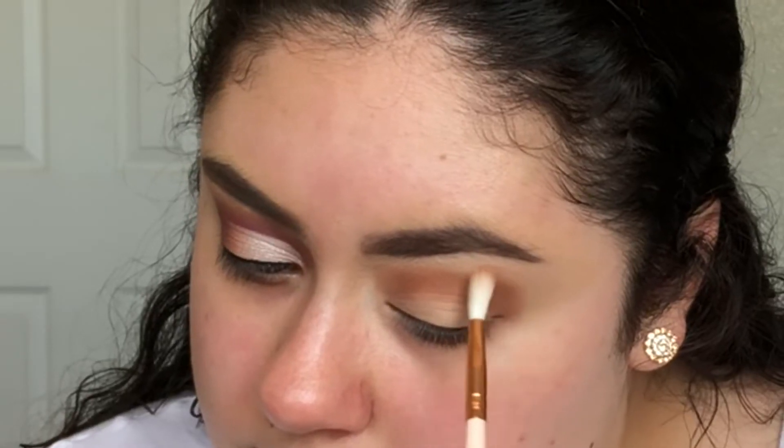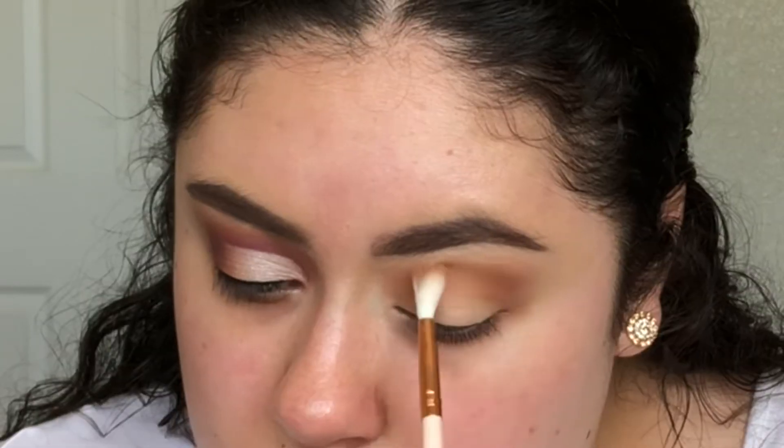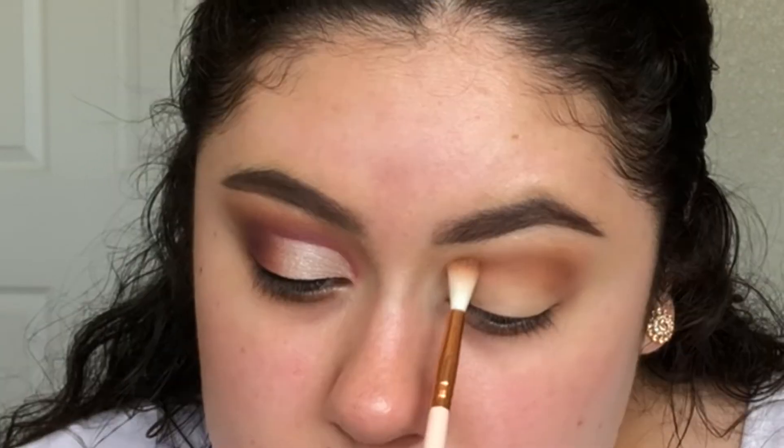I'm now going in with a smaller brush and the shade Raw Sienna above where I placed Burnt Orange in the crease. I like to blend in circular motions and from left to right so that there are no harsh lines.